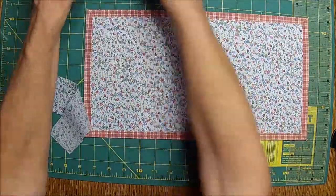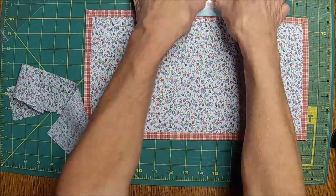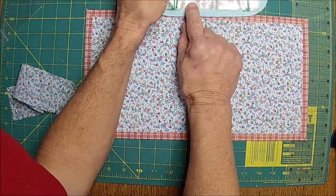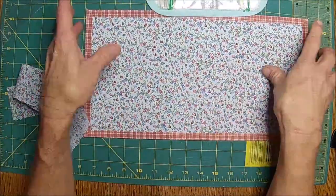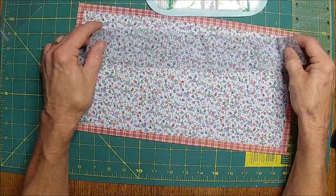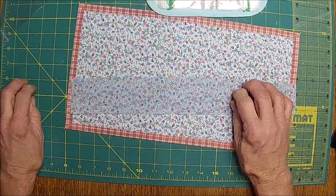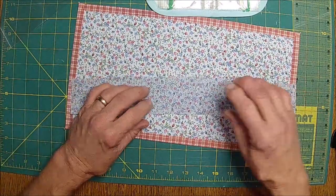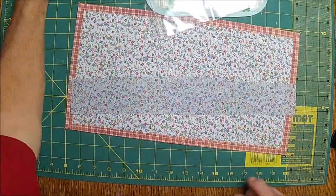I can sew two rows and make it about a half inch wide so the storage would be bigger. I've got to grab my iron — I didn't think I needed it but I actually have to put a slight hem on this real quick. I'll be right back.